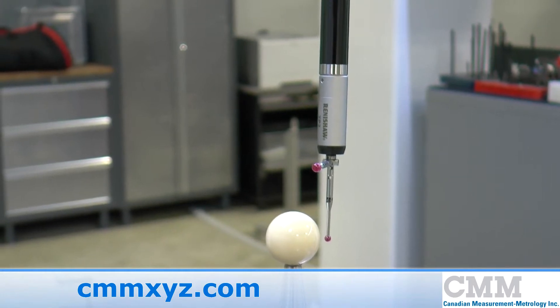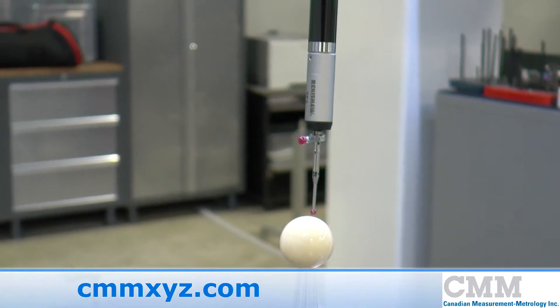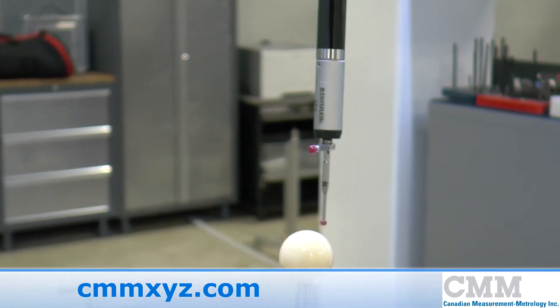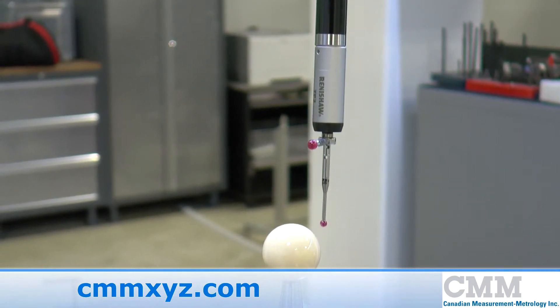This system provides the following benefits: it is a small, light system with adjustable trigger force. It's compatible with all probe heads and it can be used with a manual or DCC coordinate measuring machine.